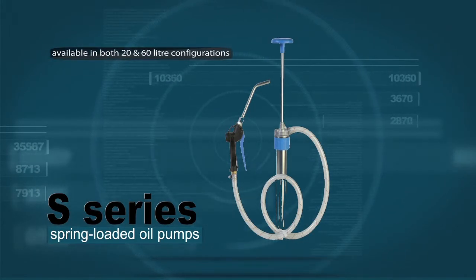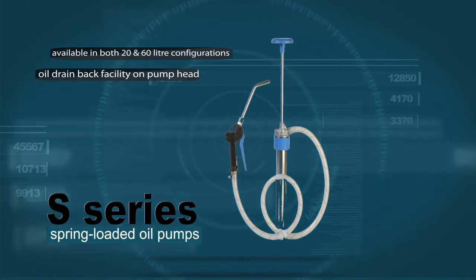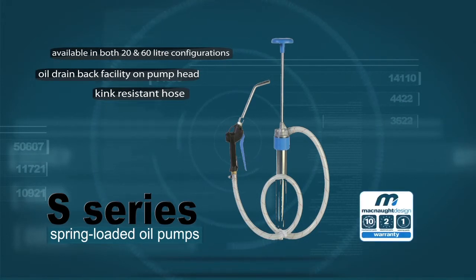Available in both 20 and 60-litre configurations, the S20H or S60H can be supplied with a filter for use with an automatic transmission fluid. Features and benefits include an oil drain-back facility on the pump head, a kink-resistant hose, and McNord's 10-year warranty and parts guarantee.